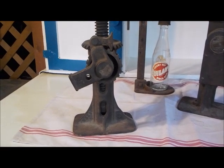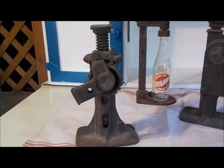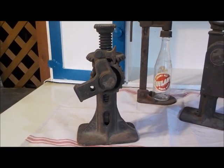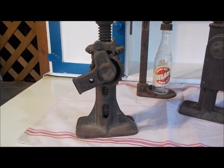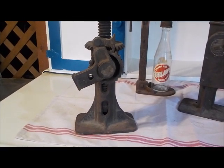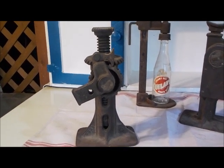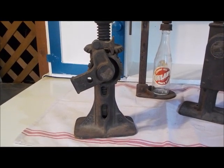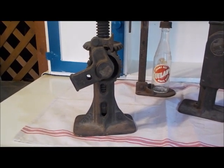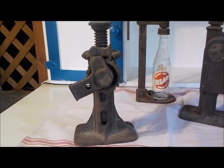Looking at the diameter of that screw — it's at least one inch. With the torque on those two gears, I imagine this thing could lift at least a ton, if not two. I wouldn't want to be the person lowering it though, because if that handle slipped out with the weight on it, that might be an accident waiting to happen. But anyway, it's a beautiful old jack — I'd say 1920s, at least 1920s.